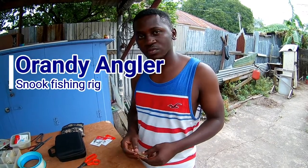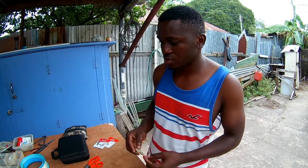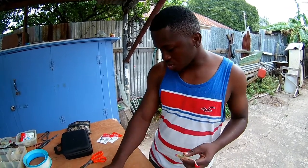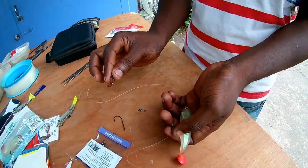Morning to the fans and you too. I'm Arandi and today I'll be showing you how to rig a saltwater live wire swim shad to un-snook. So we'll be using a clip-on. Simple clip-on.